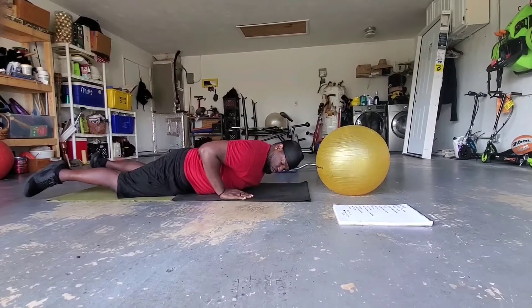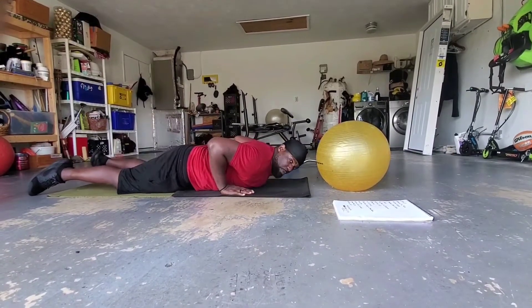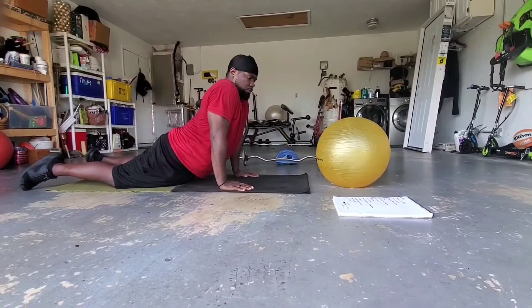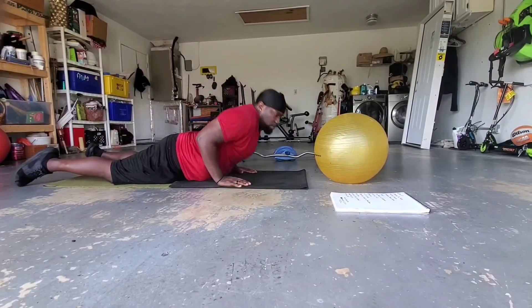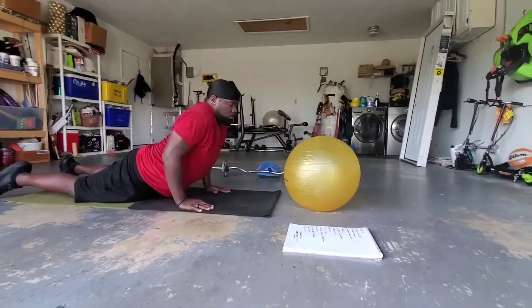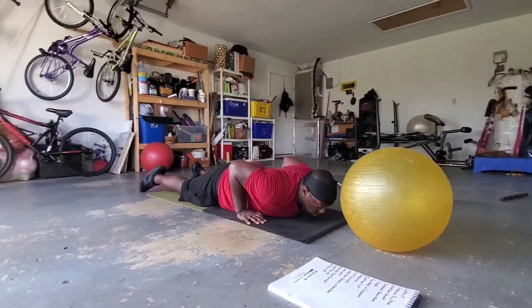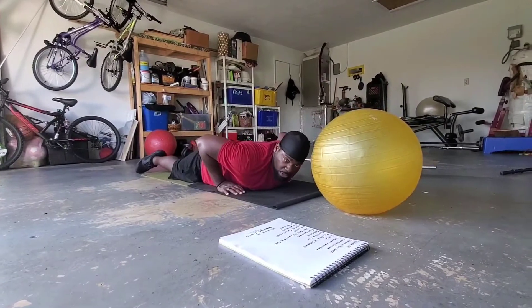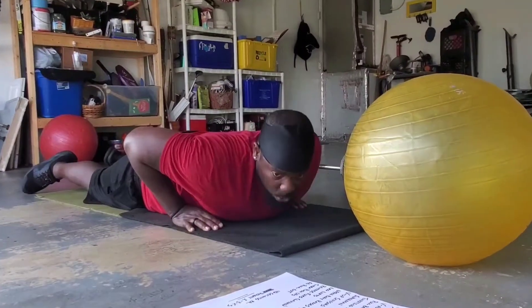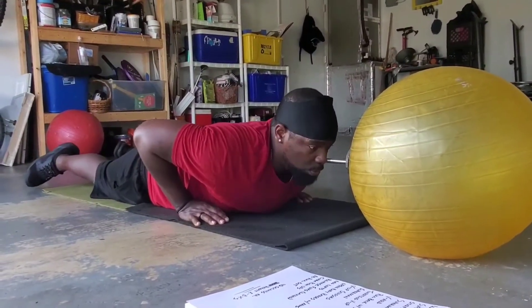From there we go to the cobra push-up: hands by your chest, push up, extend your arms all the way, come back down — up, down, up, down. All these exercises are 40 seconds.